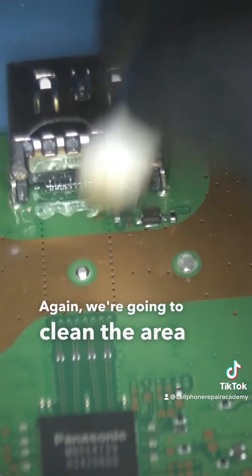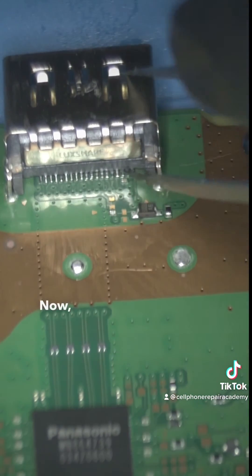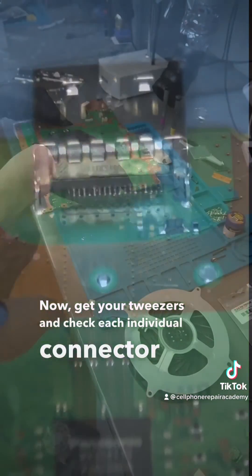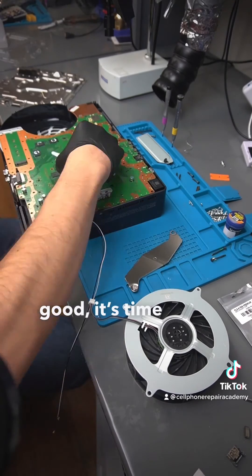Again we're going to clean the area with alcohol. Then get your tweezers and check each individual connector to make sure that none of them are loose. If all looks good, it's time to reassemble.